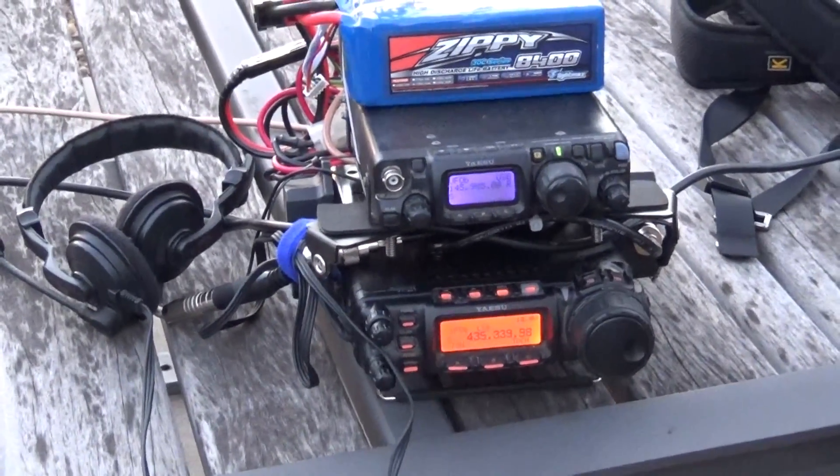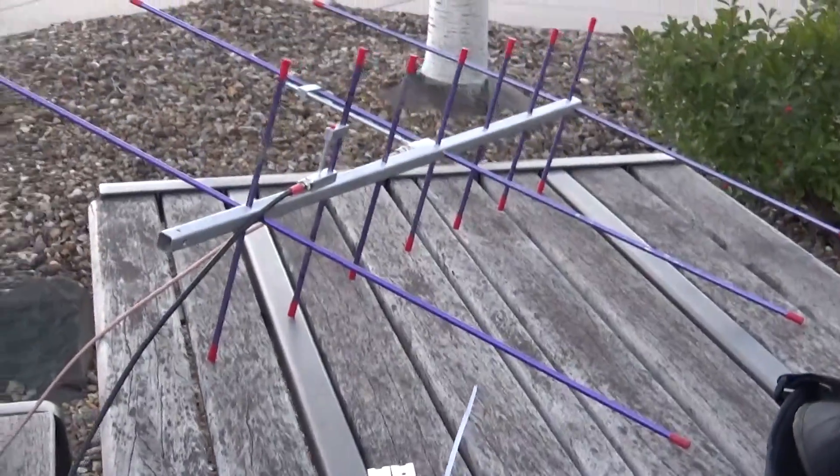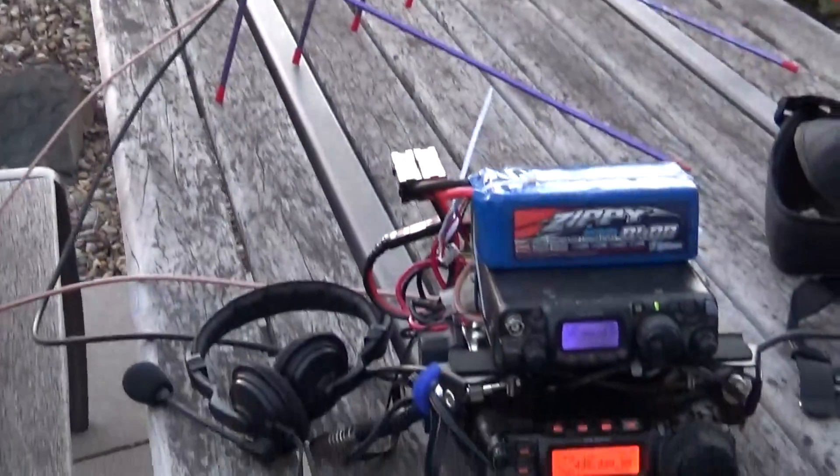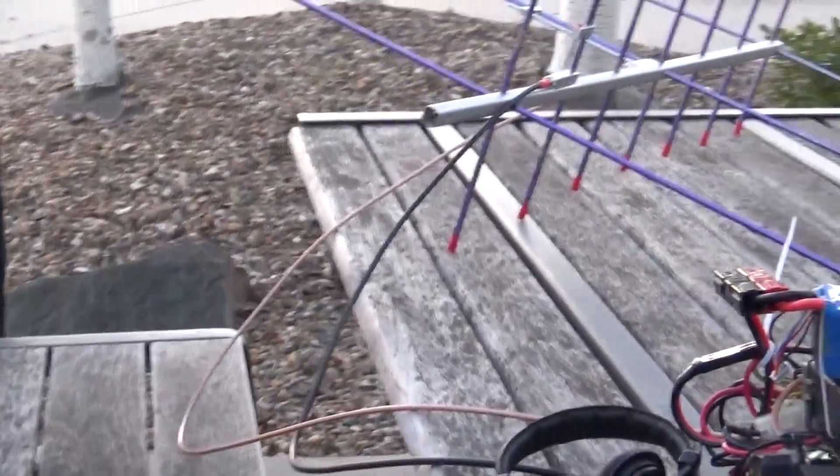I picked one up at the Hamfest used for like 35 bucks, so you can't really build one for that price. And it came with the bag, which is another 30 bucks.